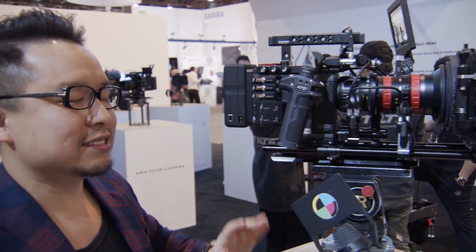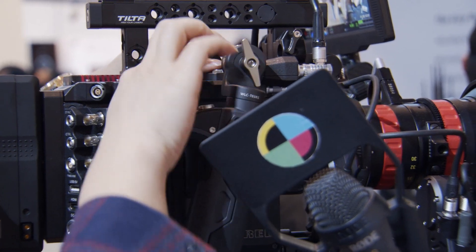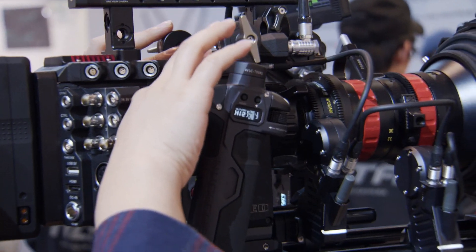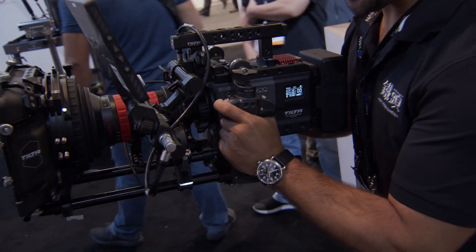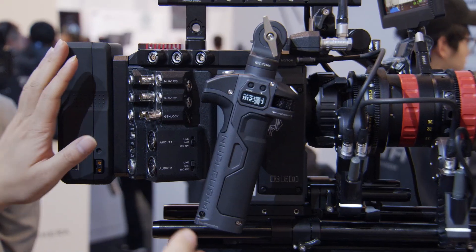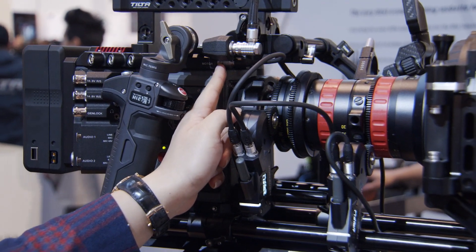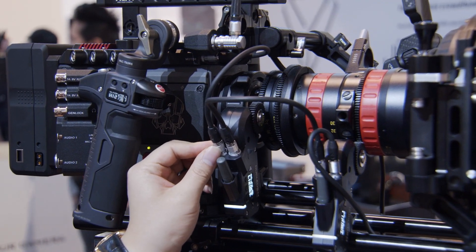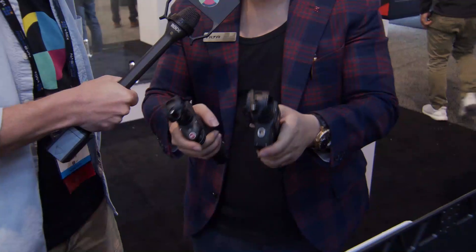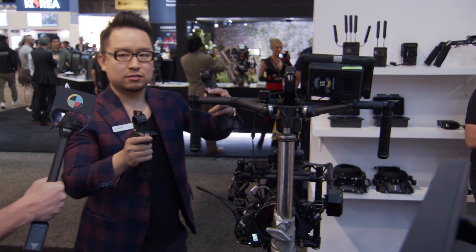We have at least around a thousand users using the RAND. So we made a dual handle grip. Basically you have two attachments — you can attach to the top of your top plate and mount your camera that way. We also made a port out from the top of the top plate, so you can directly run the cable out from the top plate to the Nucleus M model directly, so you don't have to run cable to other places.